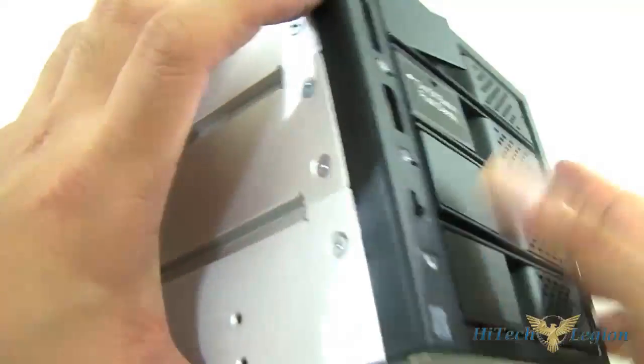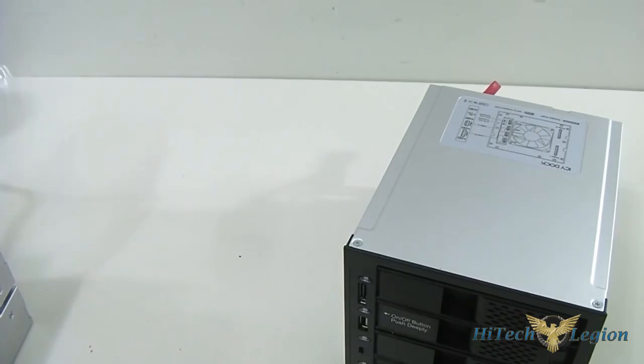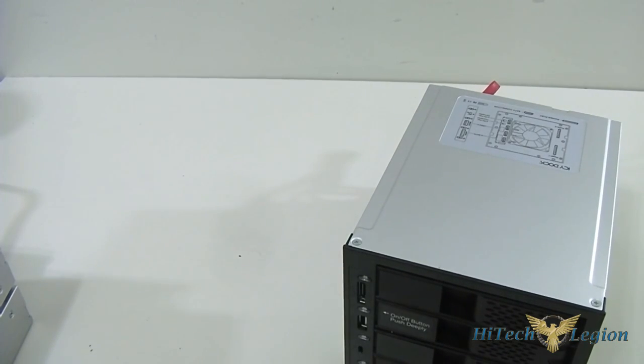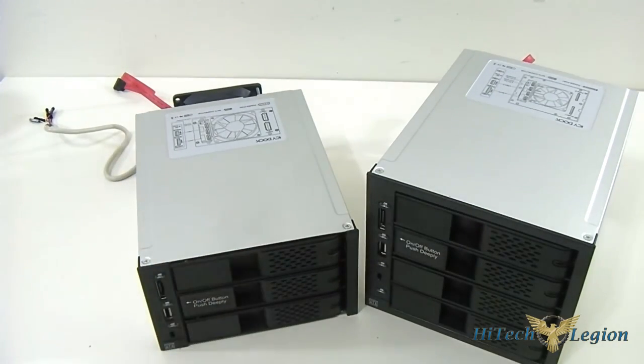That's pretty much it. What I'm going to do now is run my benchmarks so you can see how well the MB973 SP-B performs compared to having my SSD plugged in directly to the motherboard, versus when inside the MB974 SP-B or MB973 SP-B Flex Cage hard drive enclosures.